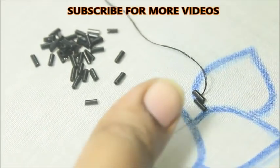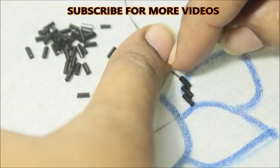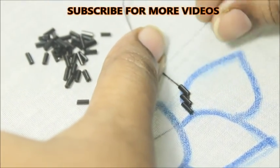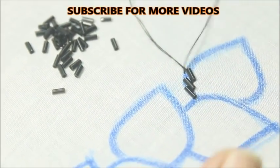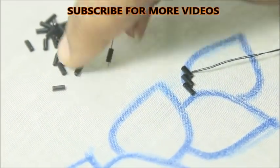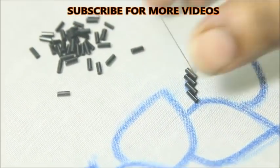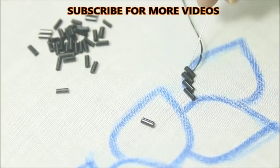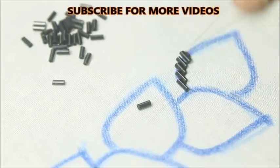In the next video, we need to use the lace and long lace. Now we need to use the lace. We need to put the lace in the center point. Now we need to finish the lace.